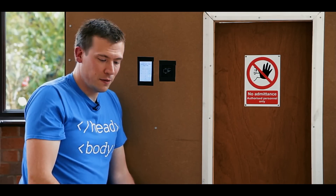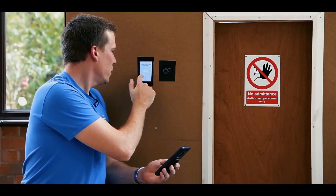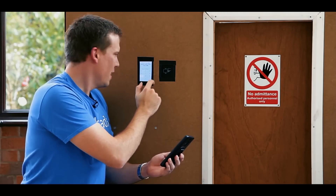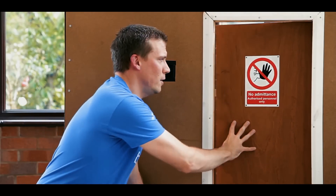It then generates a unique one-time passcode and sends it to my phone. Here it is. I enter that: two, four, seven, three, six, three. And as you can hear, the door's unlocked. We can open it and access is granted.